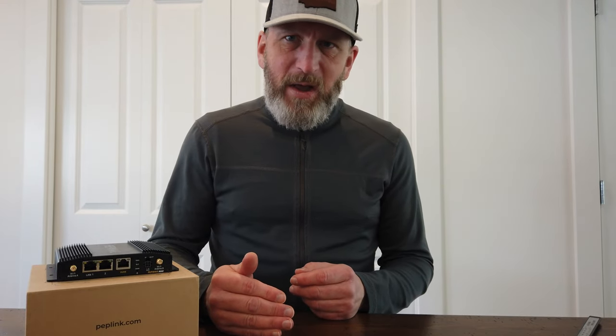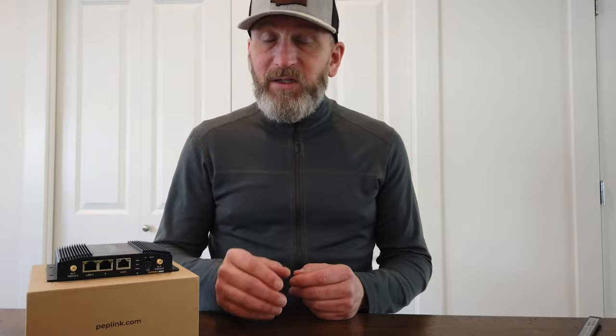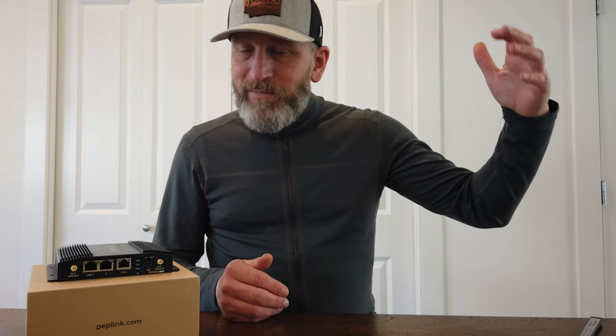I've been using a T-Mobile hotspot plan, which is pretty competitively priced — it's $50 a month flat. It comes with its own little hotspot, which was fine to throw in the van and use in the beginning, but I really needed something more reliable. I needed something outside of the van — it's sort of a Faraday cage, loosely, when you have everything inside that big metal box.